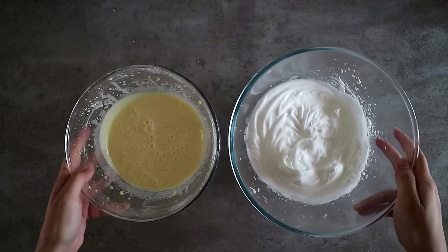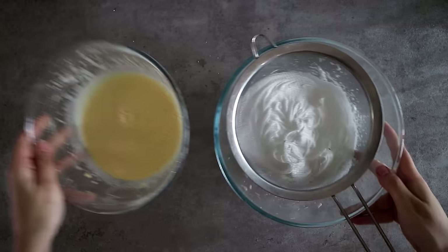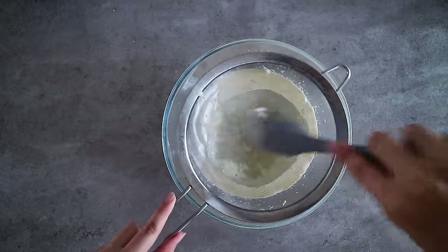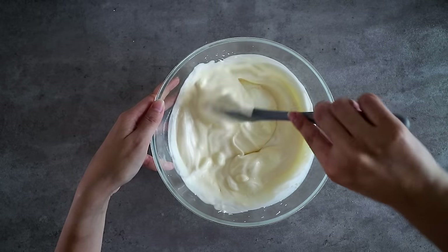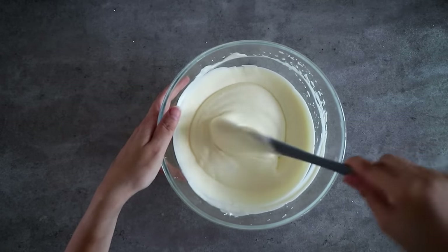We're now going to combine the two mixtures together. I sifted the yolk mixture into the egg whites to ensure that there are no more lumps. Fold the two mixtures together until well combined — I used a gentle rotating hand movement going around the bowl then back into the center, so as not to completely deflate the batter.